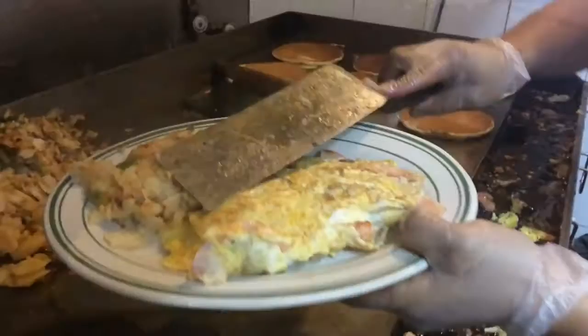And that's how to make an omelette, Staten Island style. This is Pamela Silvestri with the Staten Island Advance.